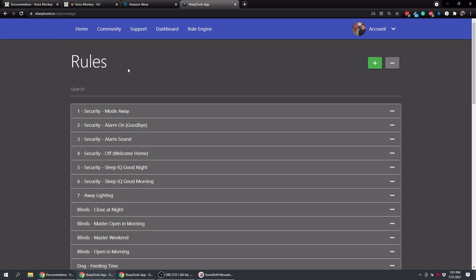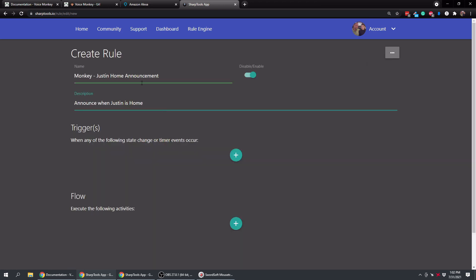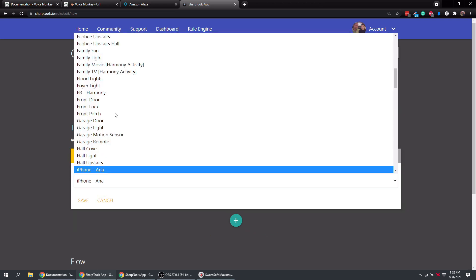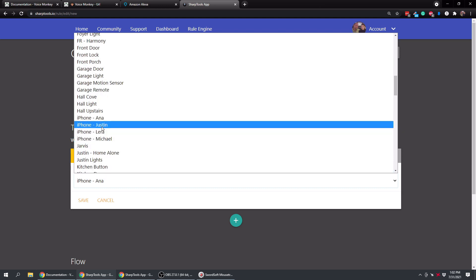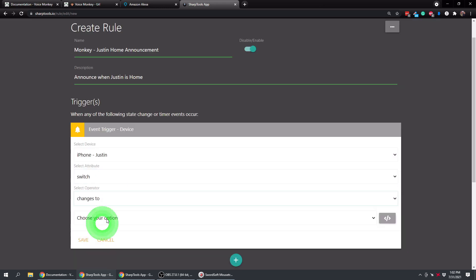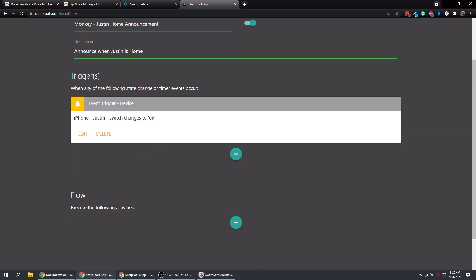We've gone over to SharpTools now and we're in the Rules section. Tap the plus sign. We have 'Announce When Justin Is Home'. The trigger is going to be when I get home - we're going to do an Event trigger. Choose a device and choose 'iPhone Justin'. I have it set as a virtual switch that changes to On. Save that - basically when I come home it triggers that virtual switch to On.